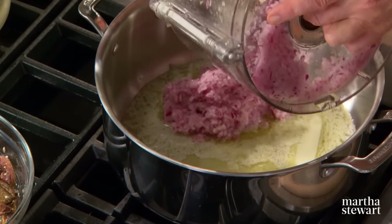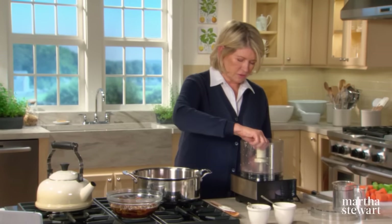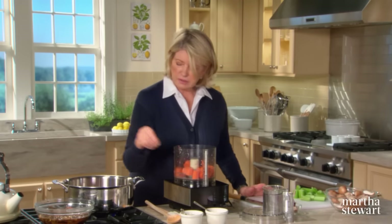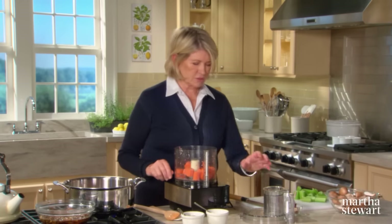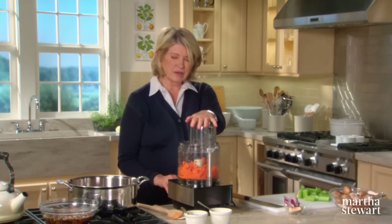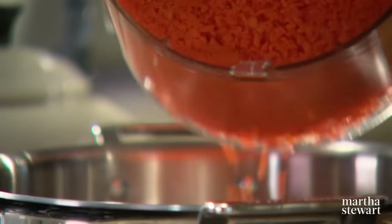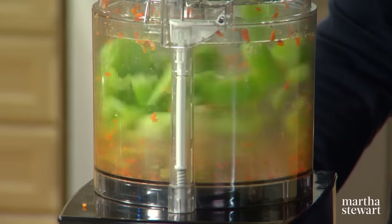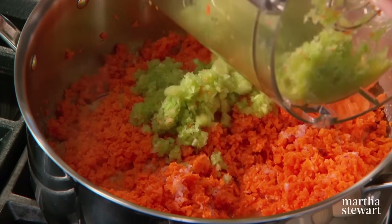Into six tablespoons of melted butter in a deep pot, start sautéing your onion first, then your carrot and celery. The onion should have a little bit of salt — it gets the sweating process going. If you don't have a food processor, you can chop finely by hand. Scrape the carrot and celery into your onion, and then chop the celery last. It will take about 25 minutes for this to cook down and caramelize a little bit.